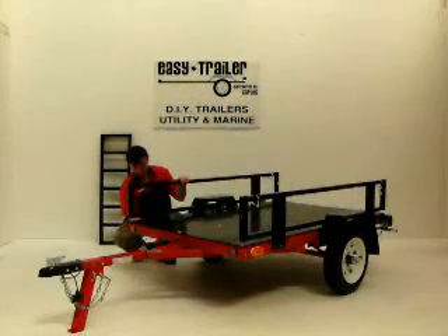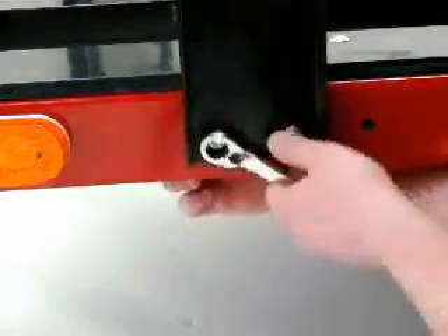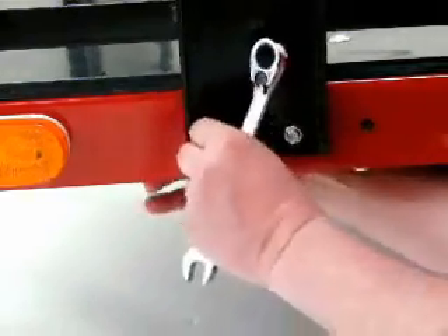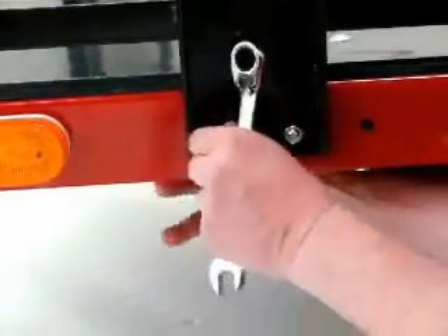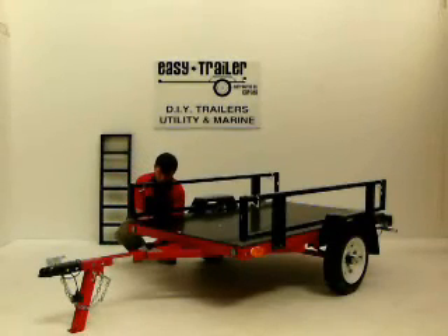The side rails are firmly bolted to each side of the trailer. Remove the right side rail using a spanner or socket tool to remove the bolts holding the rail side in place. The EZtrailer system is a firmly bolted system that ensures that the trailer remains rigid for high payloads and safe highway performance.